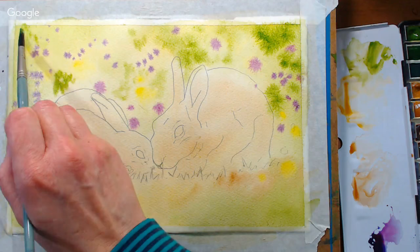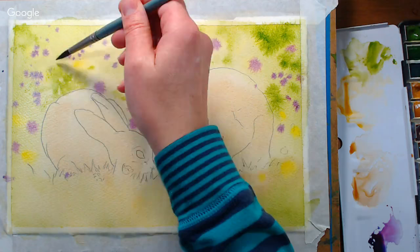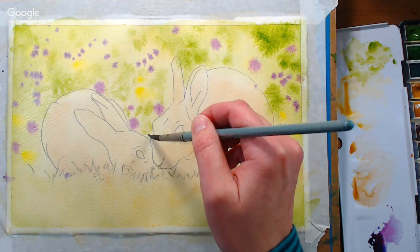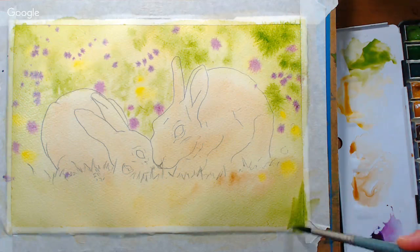Mary Shen asks: do the Turner watercolors flow well? I've never had a problem with them. I think your flow really depends on the sizing of your paper too — if you have paper that doesn't have very much sizing, nothing's gonna flow very well on it. I have not had a problem using them with Arches, Fabriano, or Langton Prestige. They're not as pigmented as some other artist-quality brands, but they're certainly not bad and they do use tried-and-true pigments, so they're not gonna fade any more than any other artist brand. Hard to beat for the price.